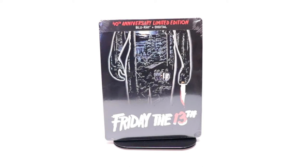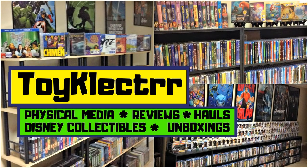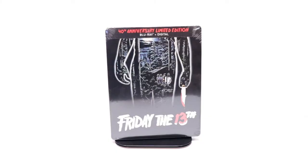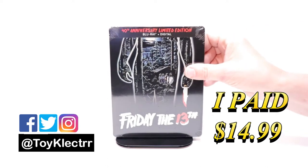Hey, Tony here. Today we're doing an unboxing of the 40th anniversary limited edition steelbook for Friday the 13th, so stay tuned. Today I've received my order for the Friday the 13th steelbook for the 40th anniversary.